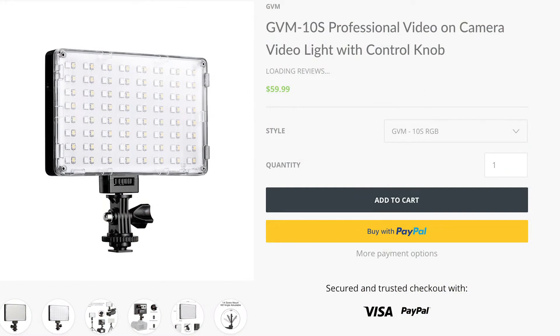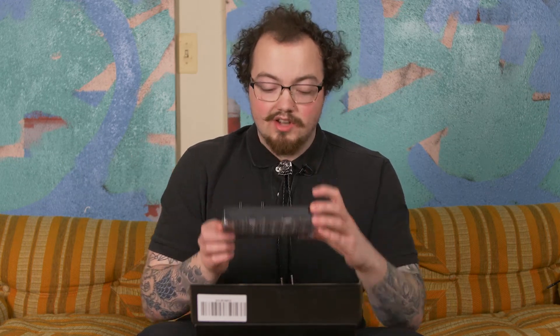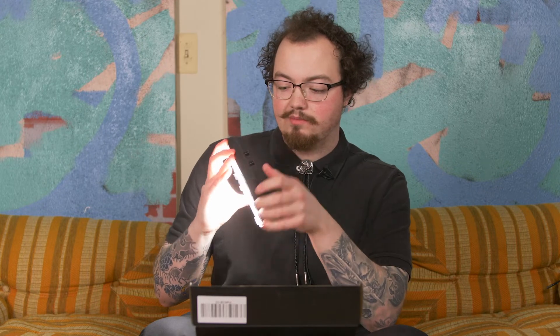Look at the pretty GVM box. GVM — Great Video Maker — they make some great products. I've been looking for an RGB light for a while, and this is bi-color and full RGB as well. It's got a saturation, hue, and color knob right here. It's pretty simple, and then brightness can go from zero all the way up to 100%. You press it in and now you've got full color — and that is bright.